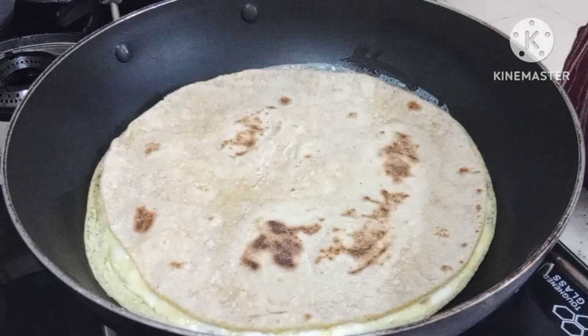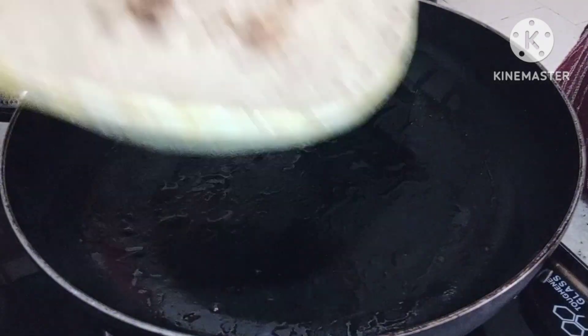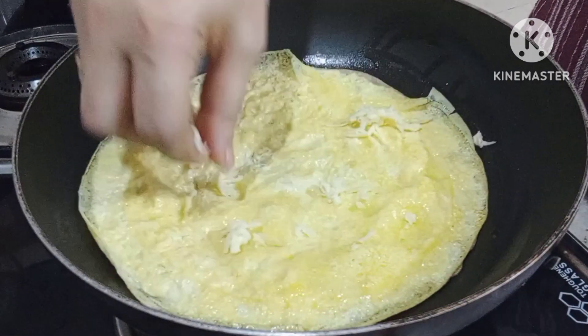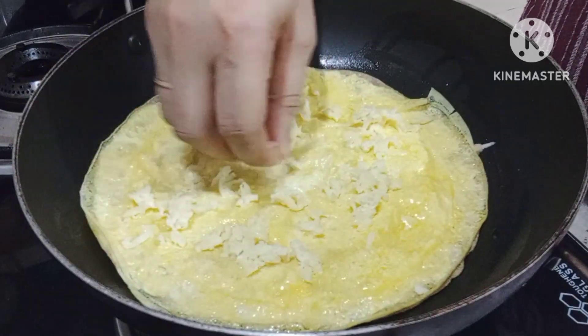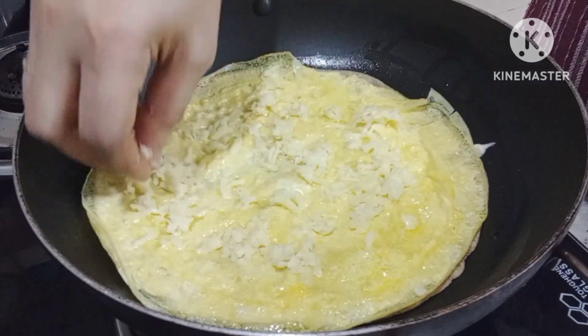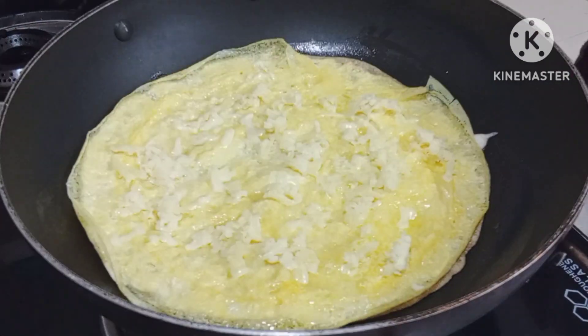Now we're going to cut this. Now we're going to cut more at the plate. We'll cut this in one piece. We'll cut this in the first half and then we'll cut it. Let's cut this in the middle.